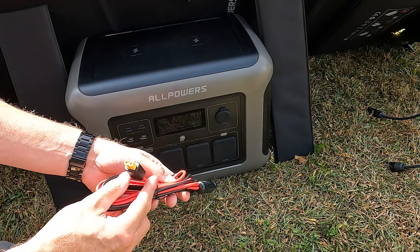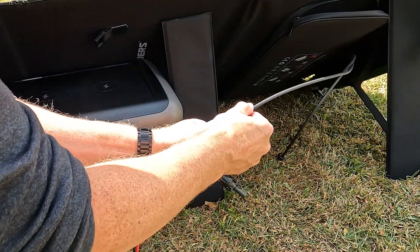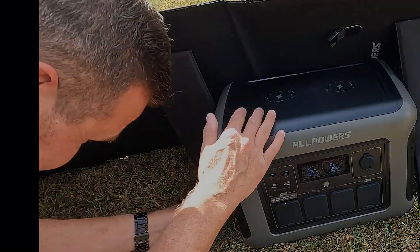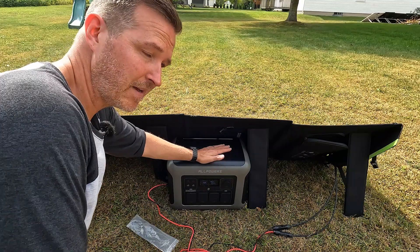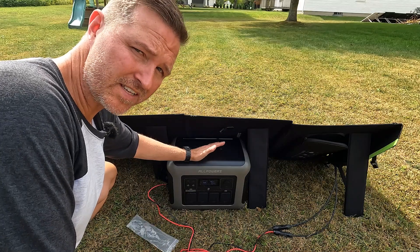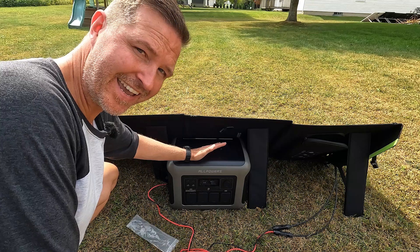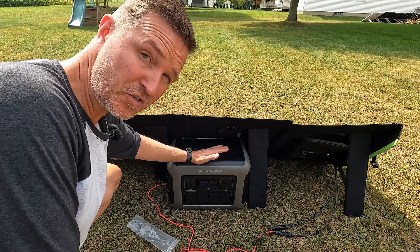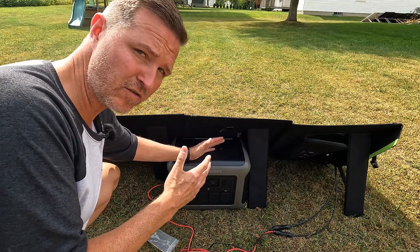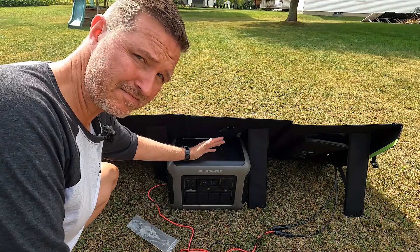I'm going to connect the XT60 to MC4 cabling, connect it up, turn it on, and plug it in. This All Powers has been out here for less than 10 minutes now. It's a cloudy day so it's only getting 86 watts going into the unit, but when I first brought it out it was sunny and I saw up to 152 watts. I didn't angle it toward the sun perfectly or anything, so 150 watts out of a 200 watt panel is not terrible at all.